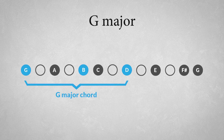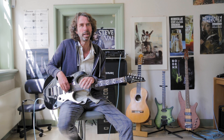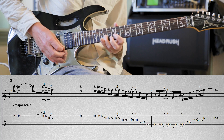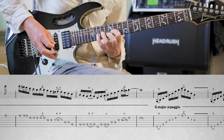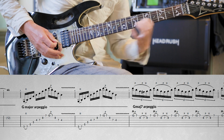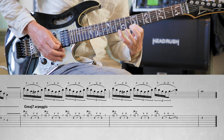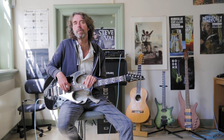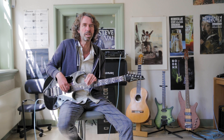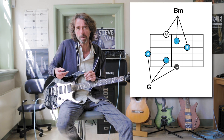The G chord consists of the root G, the major third B, and the fifth D. Now you could play the G major arpeggio or the G major scale to create a melody or solo, and although it will sound decent, it will also sound rather predictable. To break through these obvious solutions, we could play notes from another chord than the G major chord to create a layered sound of two different chords that have a connection — for instance by common notes.